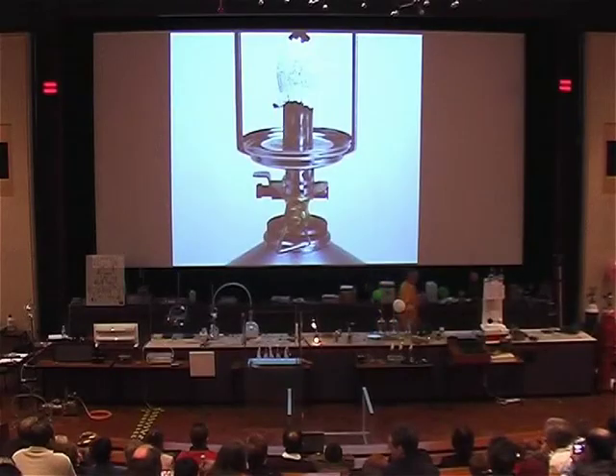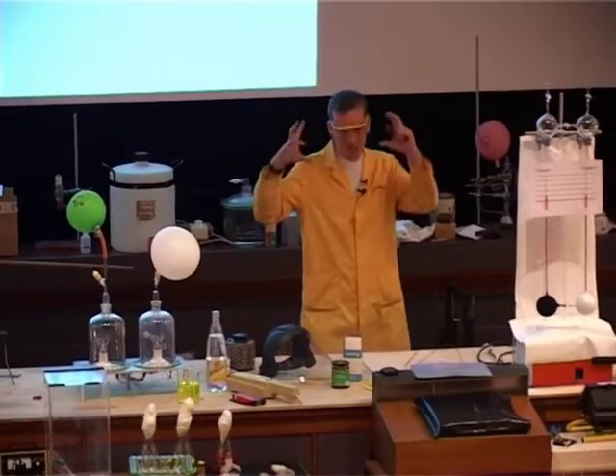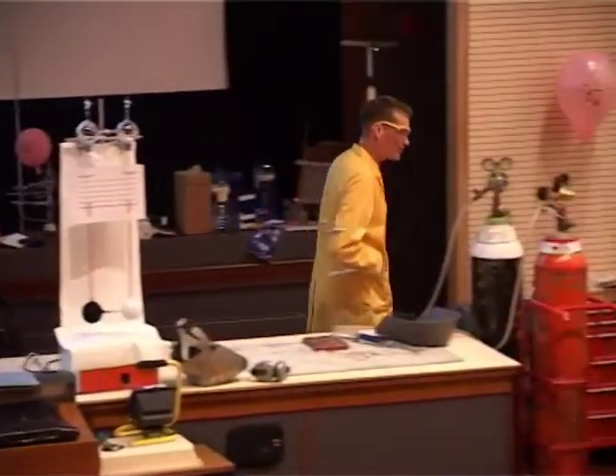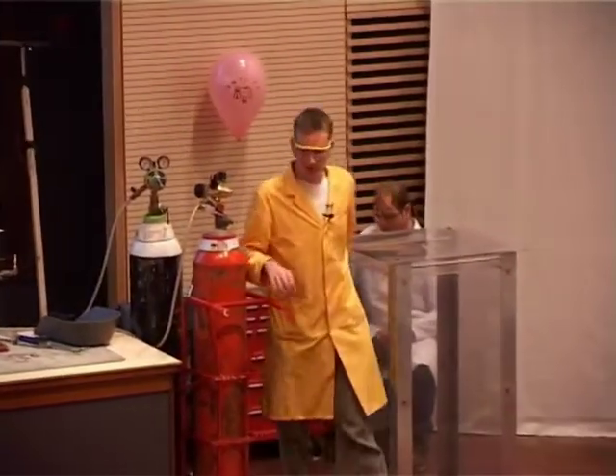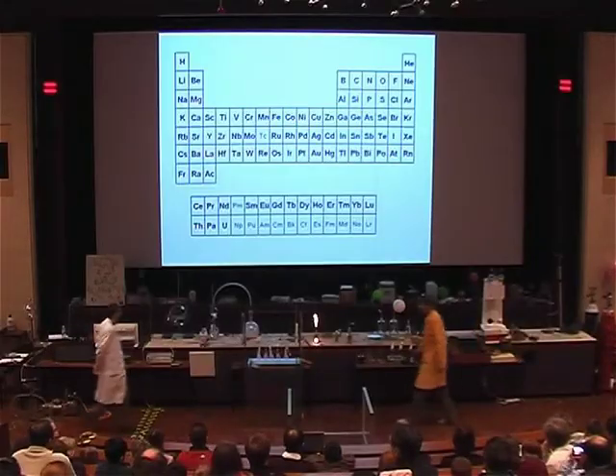One of the reasons that people wanted a good light source was in photography. Nowadays we have cameras with a built-in flash, but what did they use before we had flash guns and flash cameras? Well, this is one of the apparatus that was tried for a while.